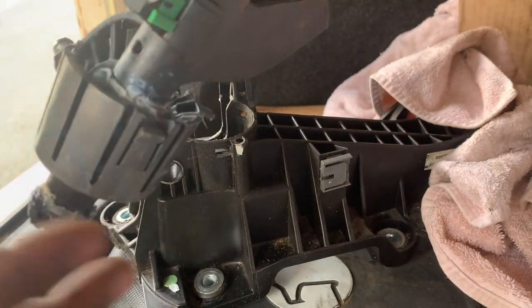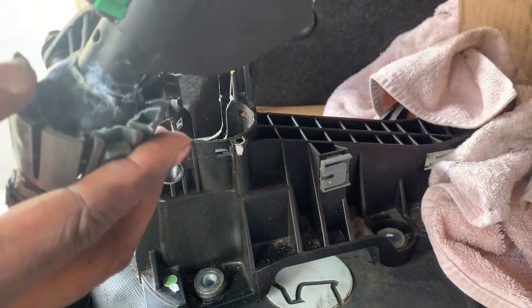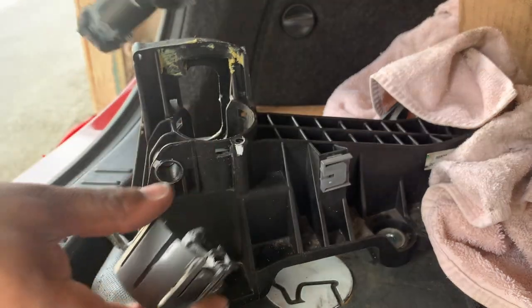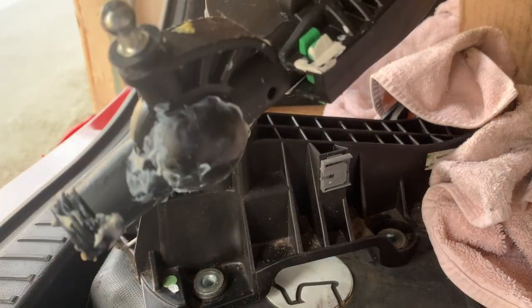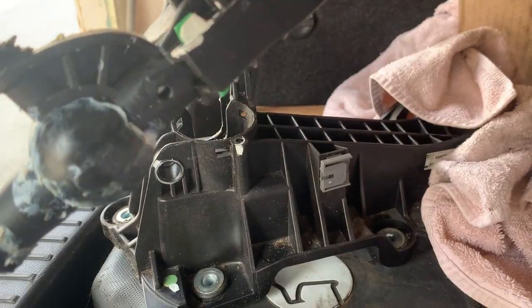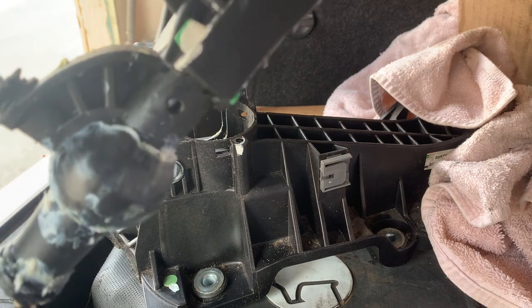Next step is you just take this bucket off right here. Take it off - and that's it. Next step is putting in the Cord Sport short shifter.